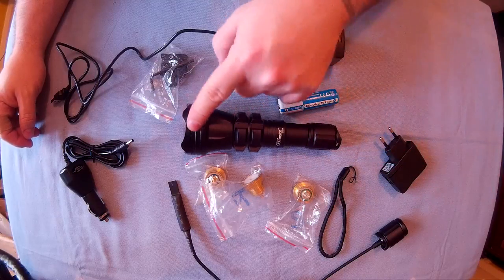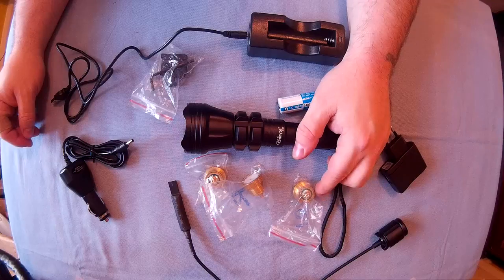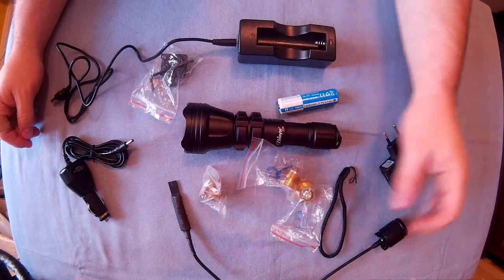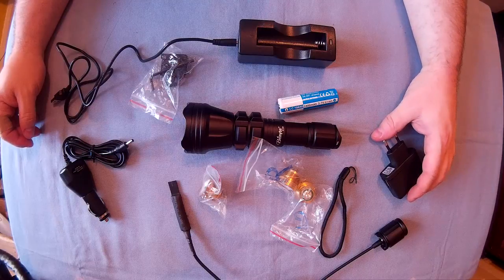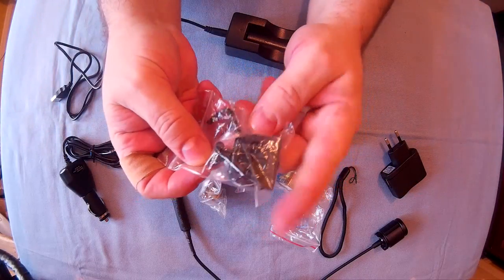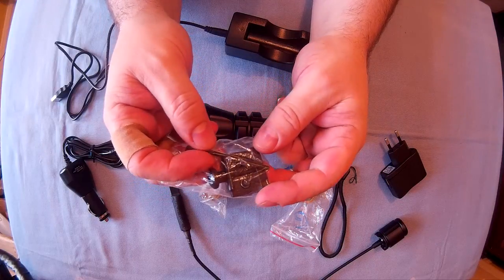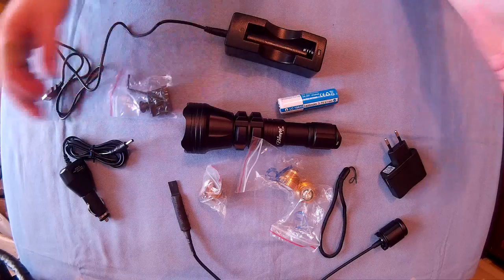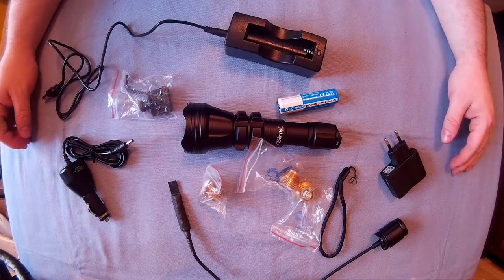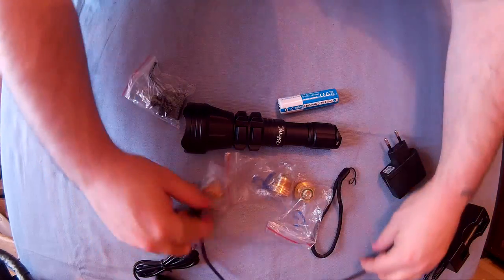You get the normal white bulb that's already in it, you get a green one, a red one, and an infrared one — I'll show you all those later. You also get the Weaver mount, or the 21mm mount, whatever you want to call it, to mount this straight to a Picatinny rail or Weaver rail.